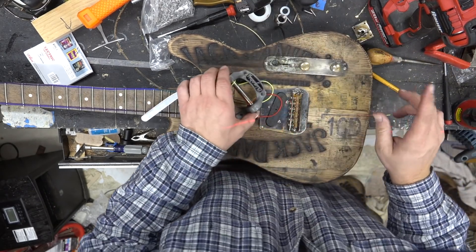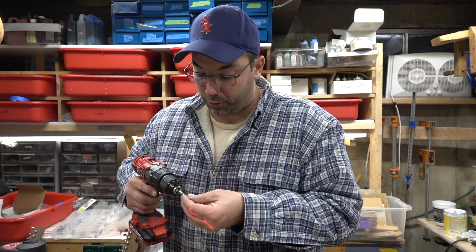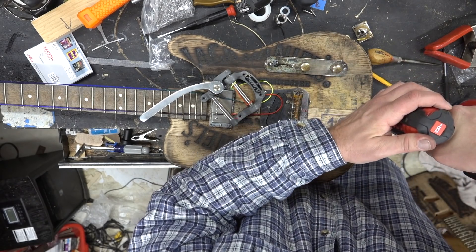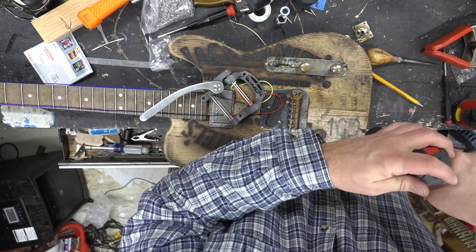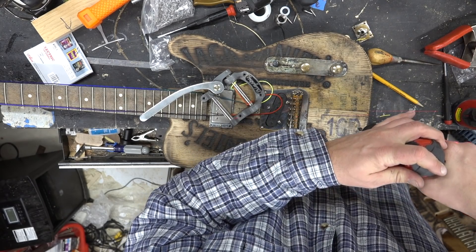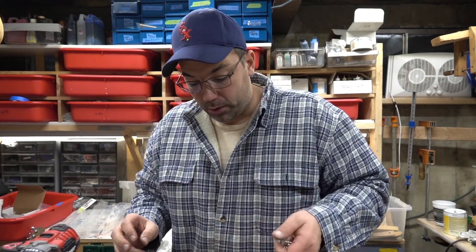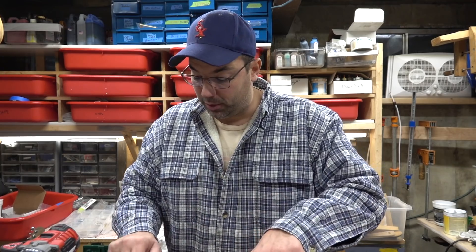I can screw it in. What I like to do since I'm drilling into oak is run a screw in carefully — I've noticed I've broken a ton of screws because oak is way too hard. So that's it: I'll put my felt back on after I age this and screw it in.